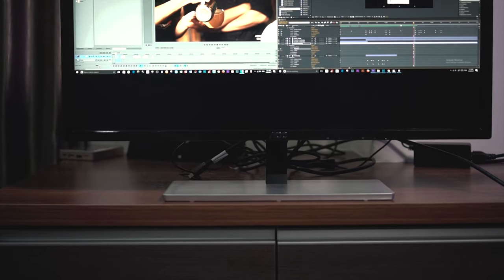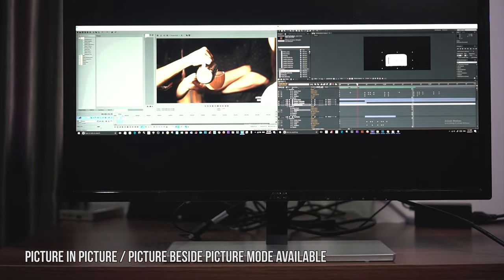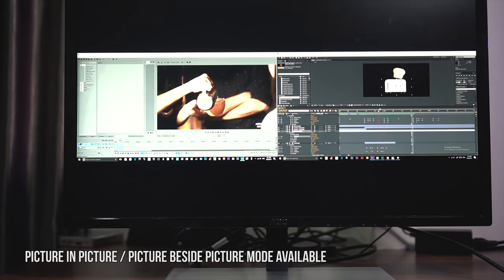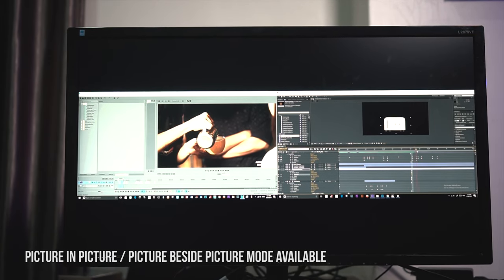This monitor has 157 PPI, or pixels per inch, making images and video look sharp and crisp, thanks to its 4K panel. The viewing angle is limited to 170 degrees horizontal and 160 degrees vertical. It's not a big issue because most of the time I plant myself in the middle of the monitor screen and edit as it is.